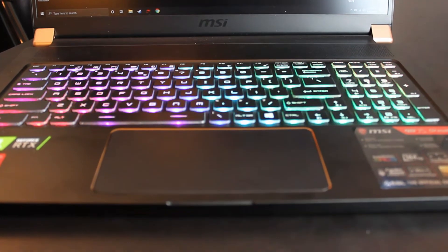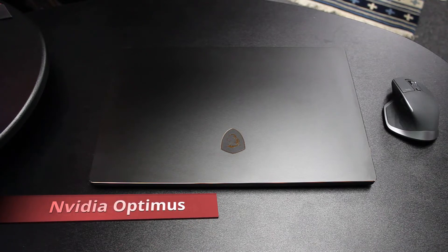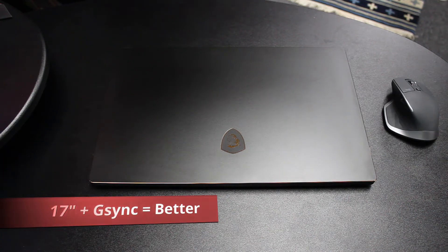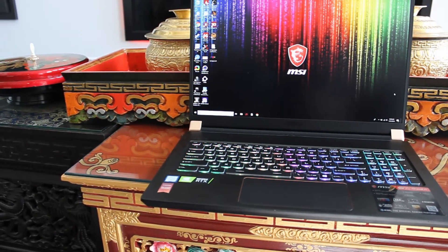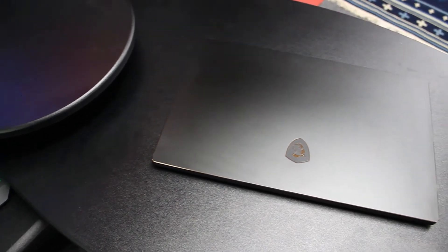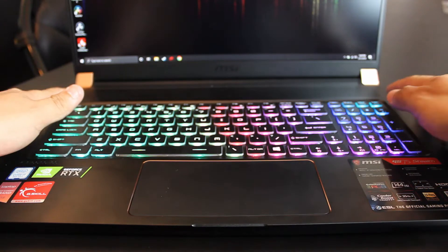It still falls behind the Gigabyte Aero 15 X9 with 187% sRGB. In favor of battery life, MSI opts to use Nvidia Optimus versus G-Sync, which in my opinion at this 17-inch form factor should have been reconsidered — personally 15 inches is where I believe the sweet spot is for mobile gaming on the go. This laptop would have really benefited from a G-Sync display, especially since you're already lugging a huge power supply. The lack of G-Sync is a missed opportunity that could have set it entirely apart from its competition.